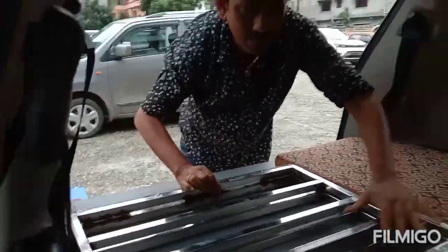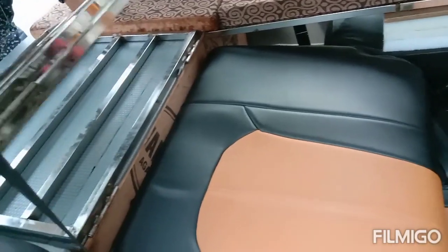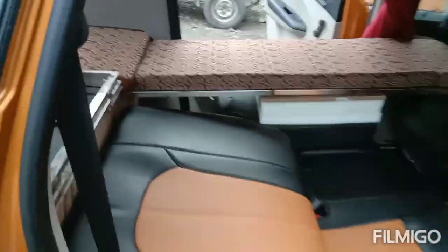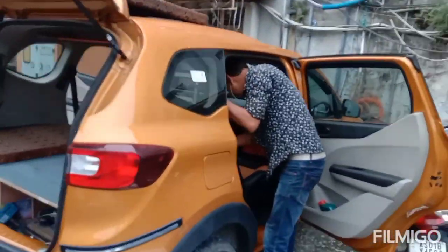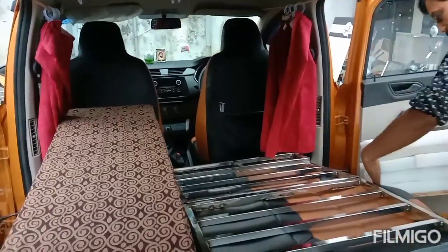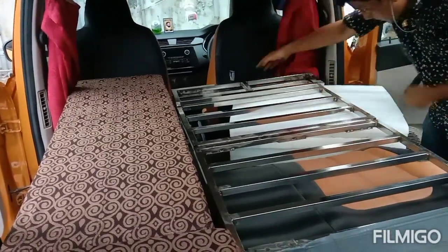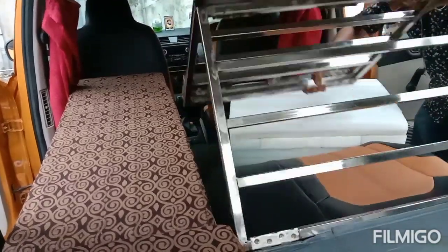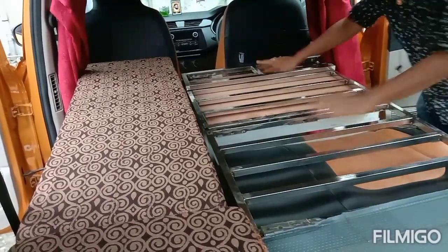I have placed the headrest. Now the seat is fixed. While placing this frame, this seat will not get touched and there will be no harm to the seat. Now it is done.